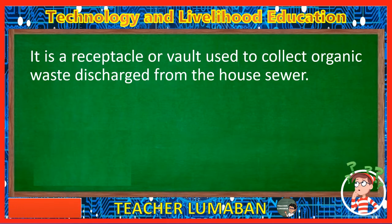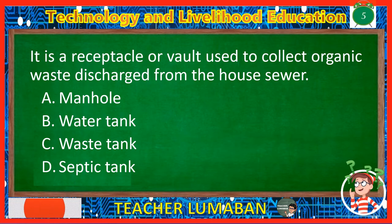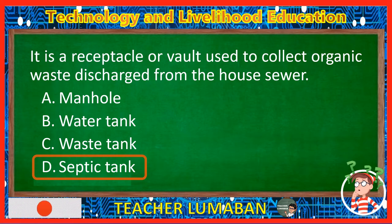It is a receptacle or vault used to collect organic waste discharged from the house sewer. Letter A: Manhole. Letter B: Water tank. Letter C: Waste tank. Letter D: Septic tank. The correct answer is Letter D, Septic tank. A septic tank is a receptacle or vault used to collect organic waste discharged from the house sewer.